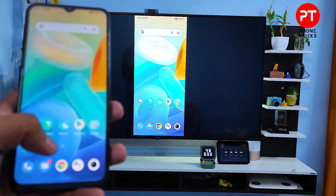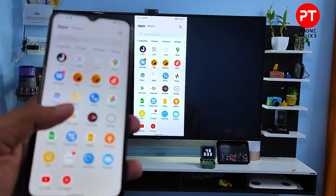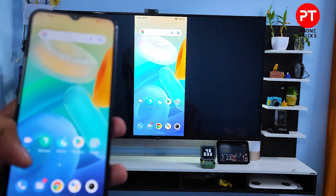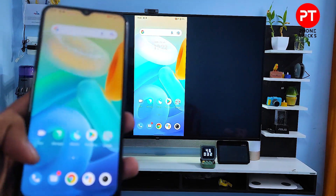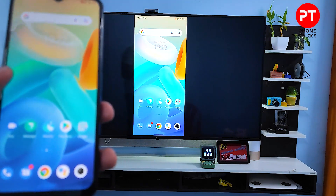You can watch videos or play games, or you can view the photos in the gallery also. So it's a very useful feature.